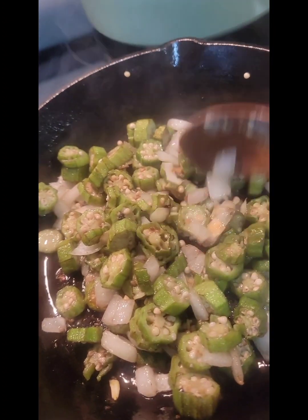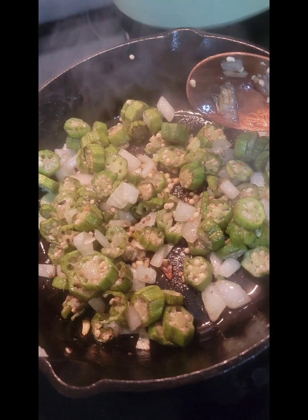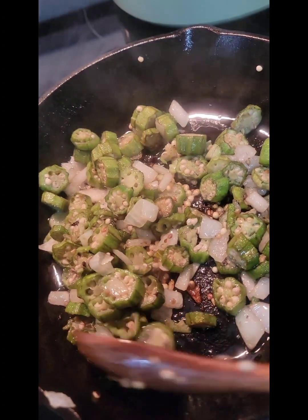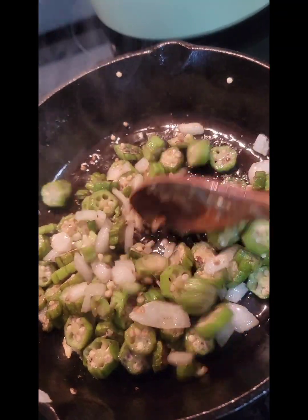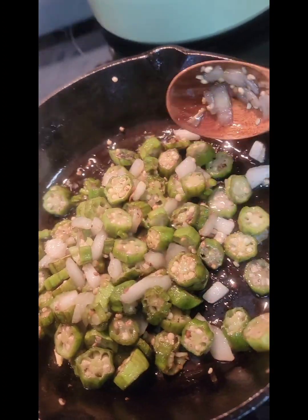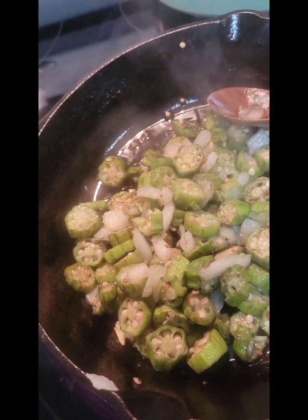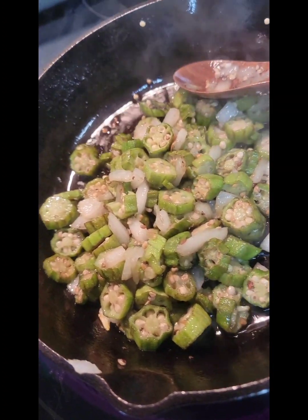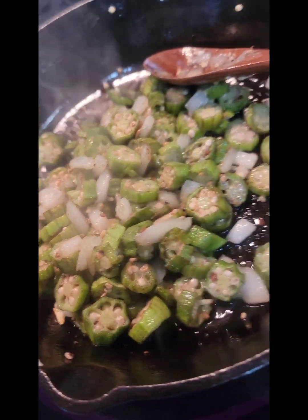Alright, the okra is just about cooked down to where I want it. I like it to where the seeds inside the okra are starting to get a little golden brown, and it kind of gets soft. All of the liquid inside of the okra — I try to cook most of it out so that I can just enjoy the vegetable without all of the liquid.